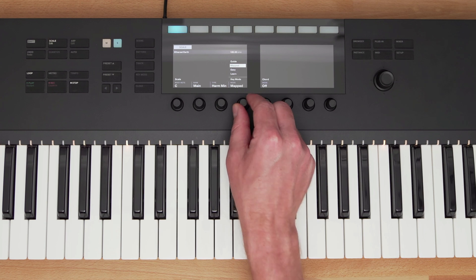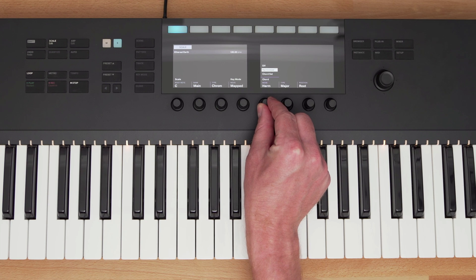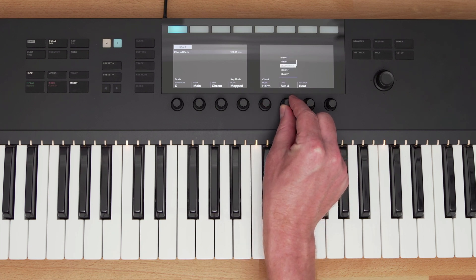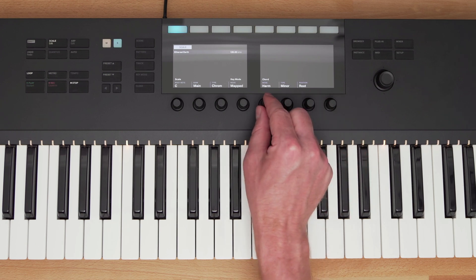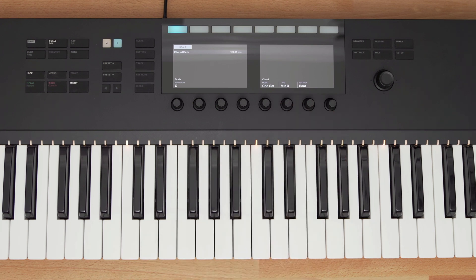Chords Mode lets me choose different chords and play them with a single note. I have Harmonizer Mode selected, which builds chords like major, minor, or sevenths. Or I can use Chord Sets, which are pre-made chord progressions. I can jump around the keys and come up with a cool chord progression.